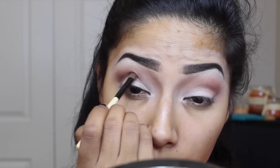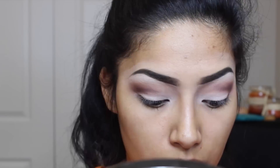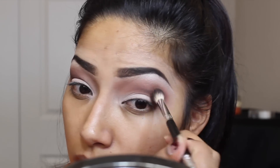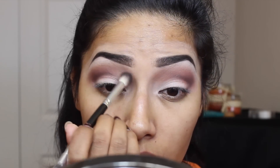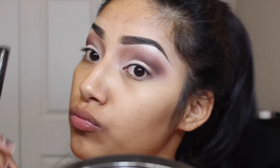Now going in with a plum eyeshadow, I'm going to put that in my crease and start blending that color in, mixing the plum and dark brown together. I'm also using a blending brush to blend out any harsh lines. With this eyeshadow brush, I'm going to cut the crease and make it really dramatic — deepening that crease up, making it really sharp and dark, then cleaning it up with slow circular motions so everything looks nice and blended.